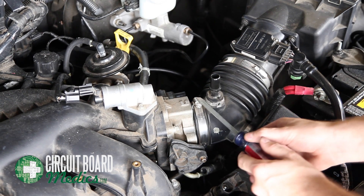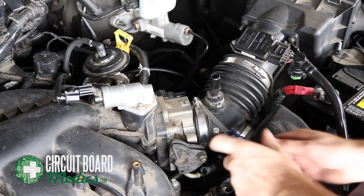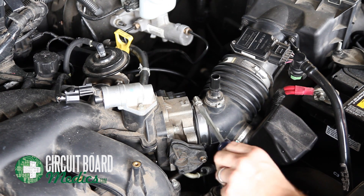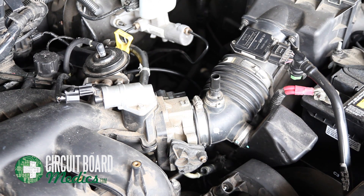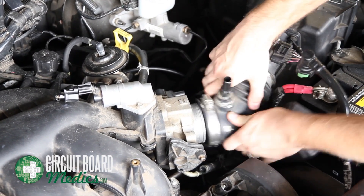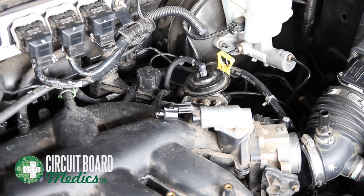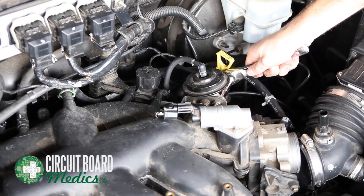Loosen the large hose clamp on the air intake and disconnect the air intake from the throttle assembly. Next, disconnect the EGR using a 10mm socket.